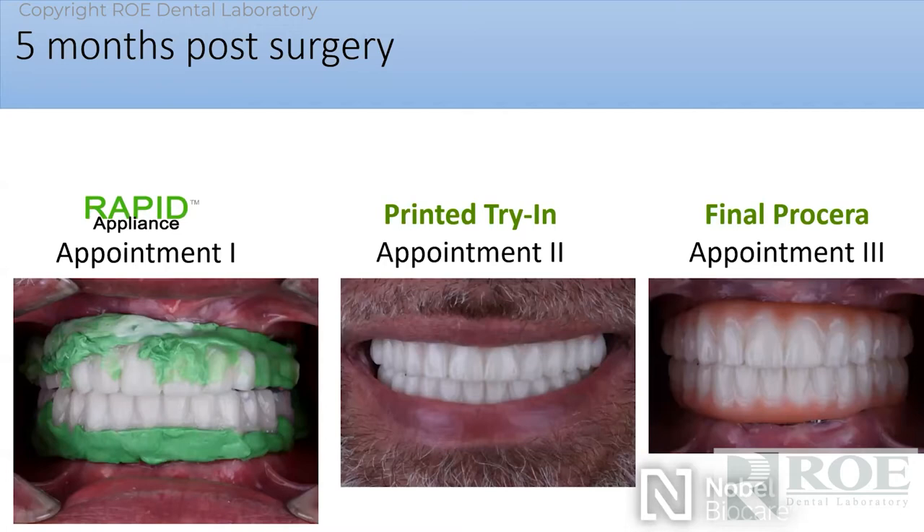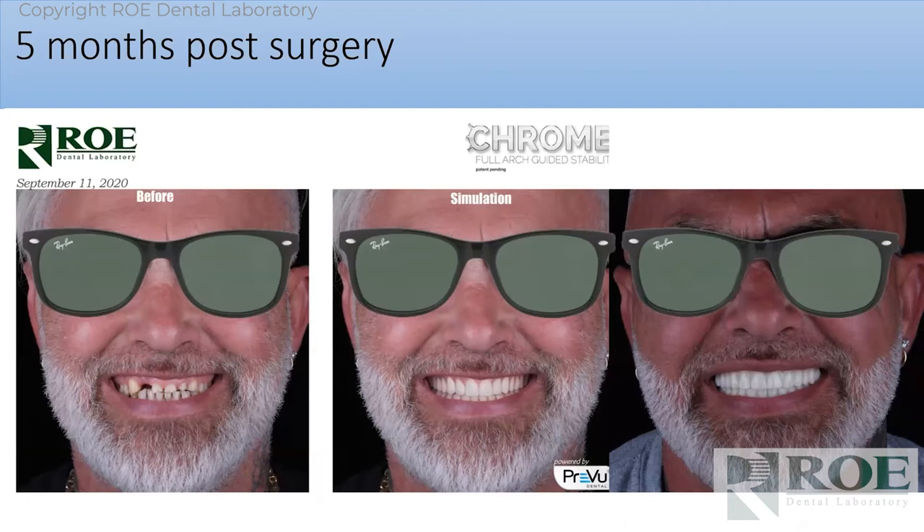Here's the first appointment — the restorative part. Seat the rapids or reline the long-term prosthetic, bite registration, equilibration, and send this to us. We do the second appointment as a try-in. Dr. Kiefer adds a little bit of pink to these try-ins so they're just beautiful. The patient even wore this for a couple of weeks as a test drive, comes back in. We made the Procera bridges — very simple process. He is shown start to finish, and the middle one is a smile simulation, which is also available through us.